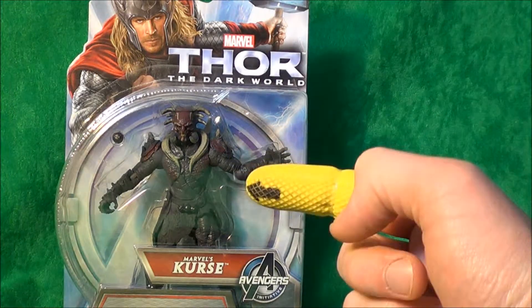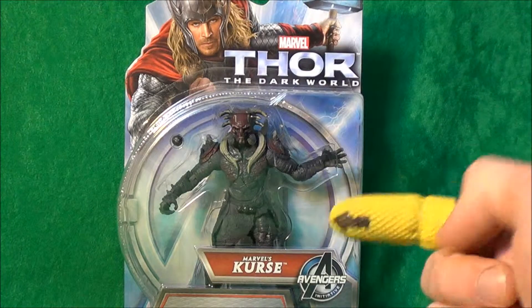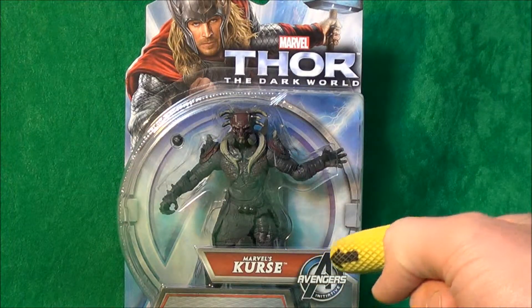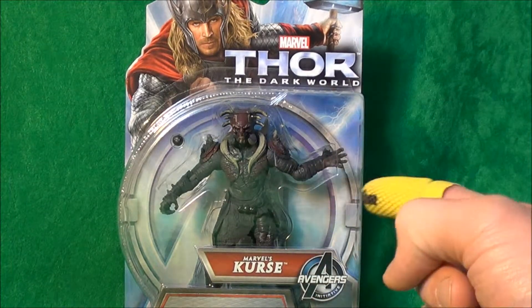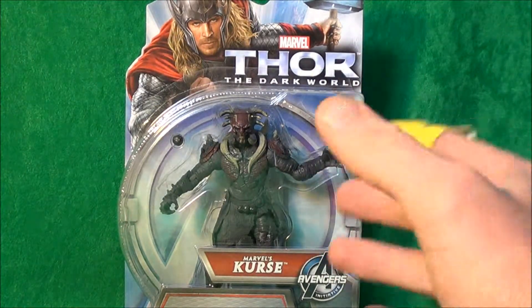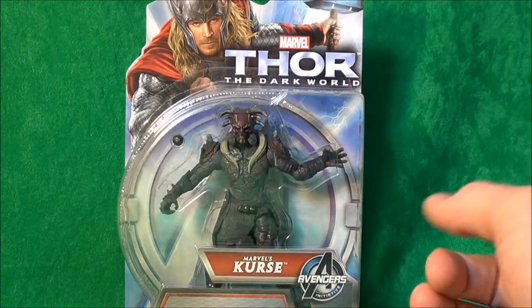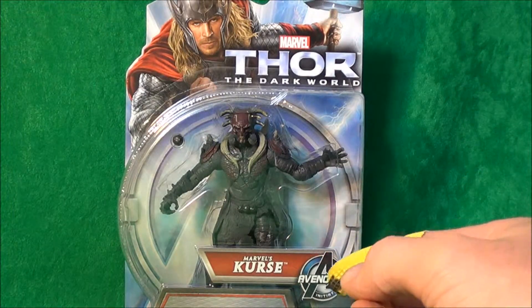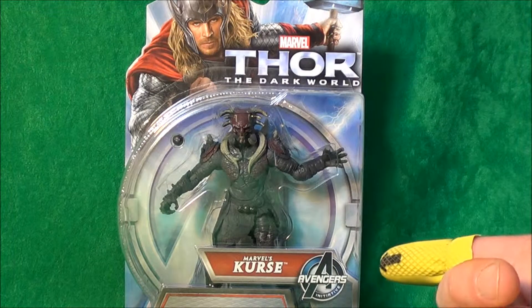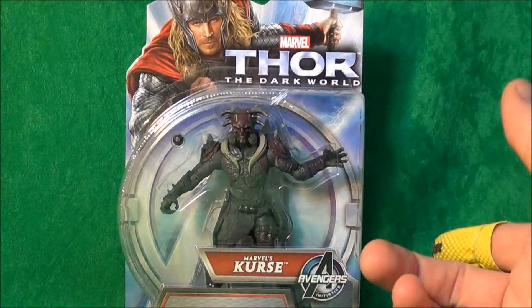Hello, and today I'll be taking a look at Marvel's Kurse figure from Thor: The Dark World. I picked this up for about five or six pounds. There are quite a lot of these on the shelves at the moment and they didn't make too many different versions — only about four or five characters from the movie, and some of them are pretty hard to get hold of.